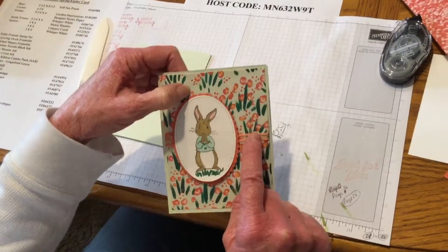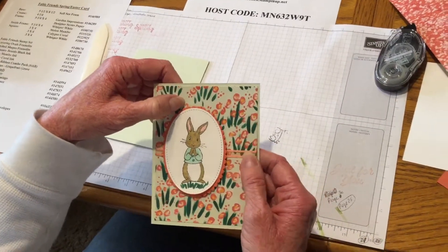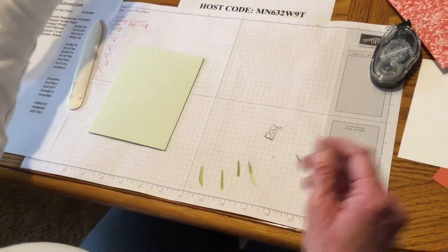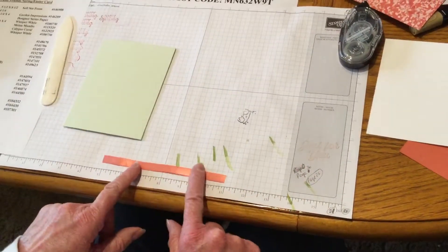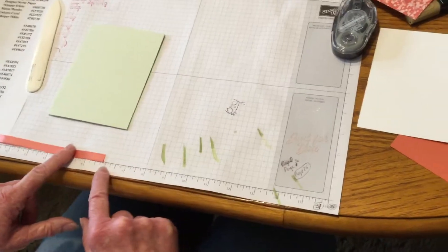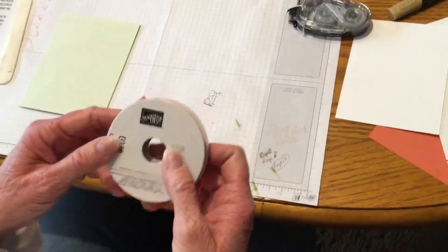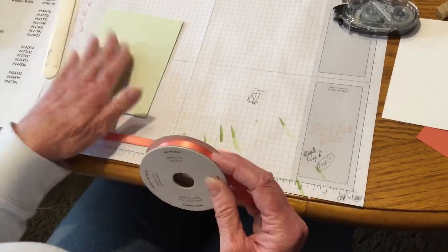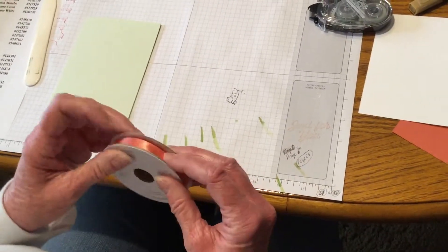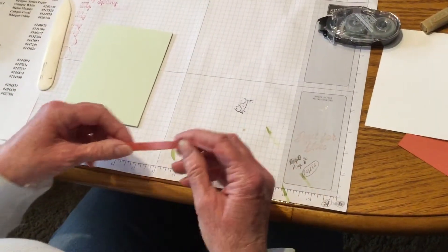I used the Organdi ribbon, but that has since been discontinued because it was just so popular. So what I'm going to show you — you can get this out of your occasions catalog. This is the Calypso Coral Satin Ribbon. I cut it at six inches, and you can still order it.